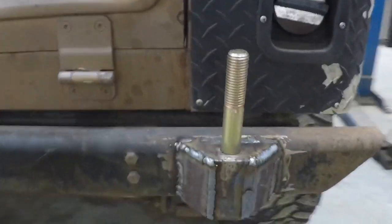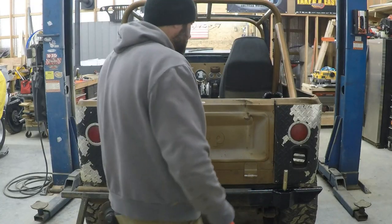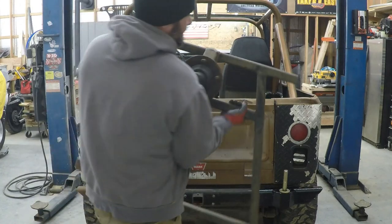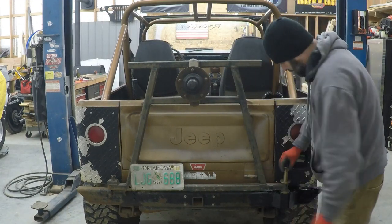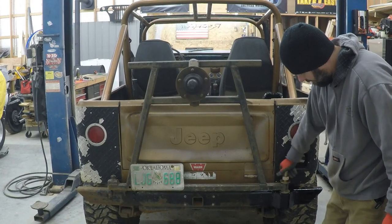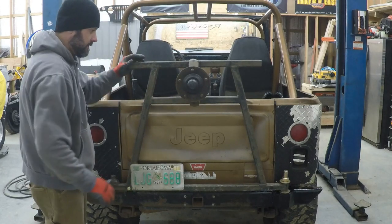Alright, I think it turned out pretty good. I'm not the best welder in the world and my hood kept fogging up on me — it's pretty cold in here today. I'm going to let that cool off and shoot it with a little paint, then we'll put the tire rack back on. Looks like the paint's dried up now. All we've got to do is put it back together — slap that washer on there. This thing is not light. On this side I just got a bolt that goes through the front of it there. Tighten that up and it shouldn't go anywhere — it should be pretty stable.